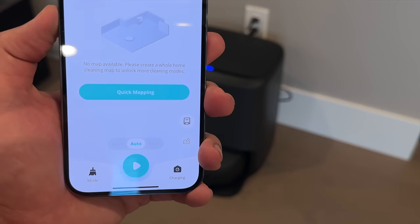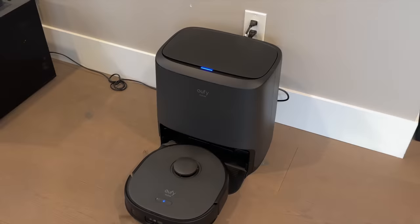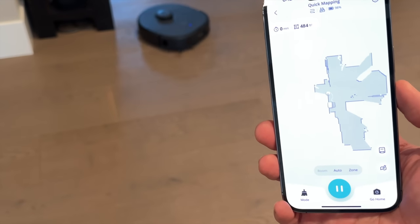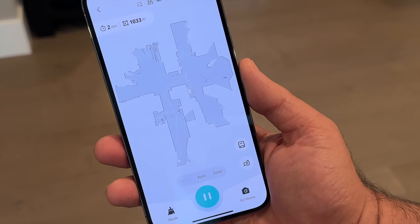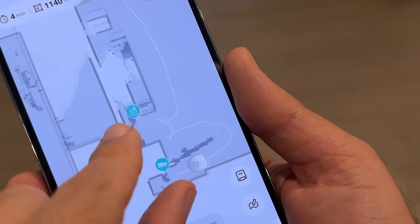The X9 Pro did none of that. It didn't bump into a single wall, and it took about eight minutes to accurately map just over 1,200 square feet. You could actually watch it move throughout the home and build the map in real time. It also identified objects like shoes and cords without ever bumping into them or running over them.